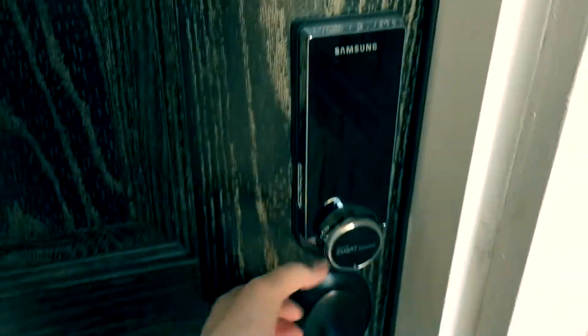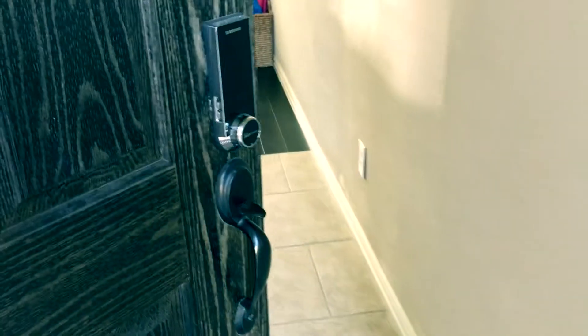All I have to do is just take my transponder implant, put it there — open. Voila! Magic!